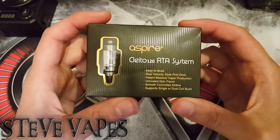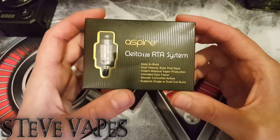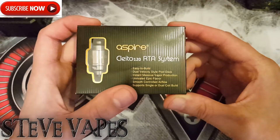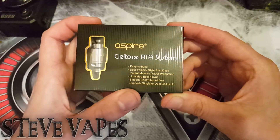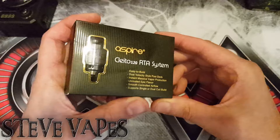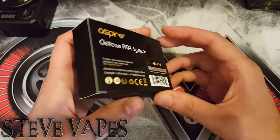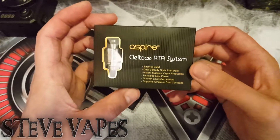Straight up and close with the Cleito 120 RTA system. This is the packaging it comes with. Easy to build, dual velocity deck, instant massive vapor production, epic flavor, smooth controlled airflow, and it sports single or dual coil build. There is a ceramic block inside so you can make it a single coil. That's the packaging — and there's a little scratch and sniff on the back to check you've got an authentic version.